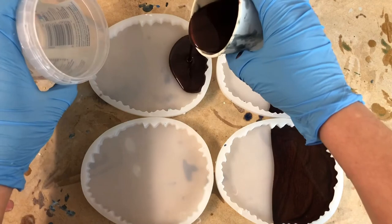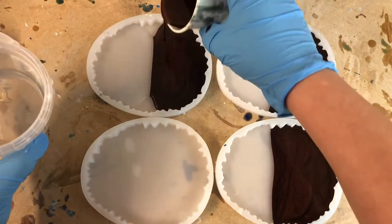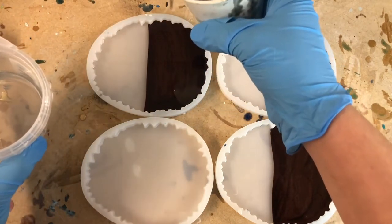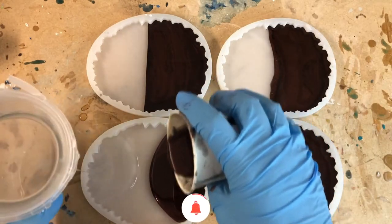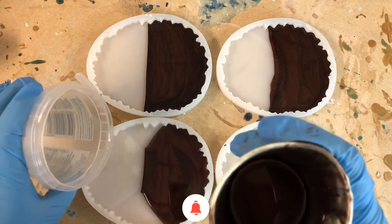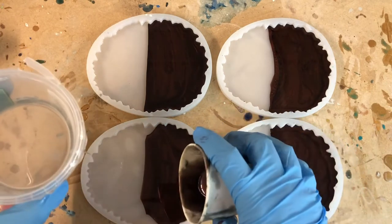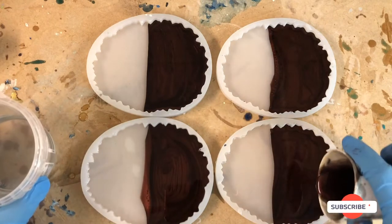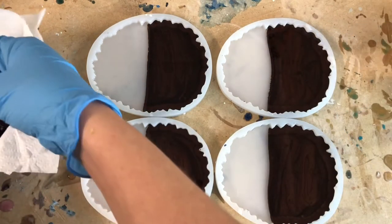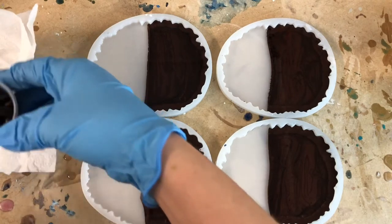If you are enjoying this video so far, I would be grateful if you click like. And if you enjoy videos about resin, consider subscribing to my channel. I do upload twice a week so there is always something new to see.